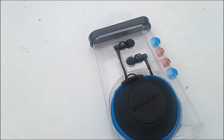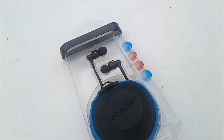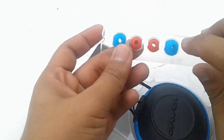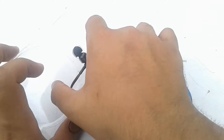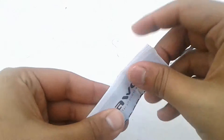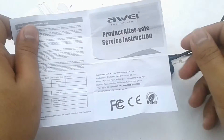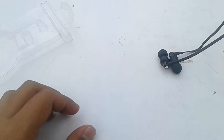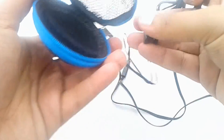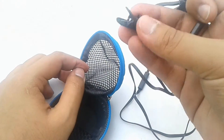Awei provides you with two pairs of earbuds which are of different sizes, and the thing I like the most is the color of the earbuds. Taking the earphones out, the wire of the earphone is inside the carry bag. The service information page contains some info about the earphones. This is also the warranty card. We also have a clip from Awei, and that's pretty cool. Finally, the earphone is out.